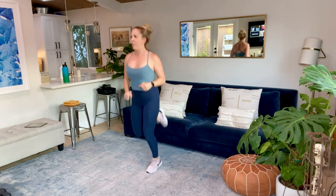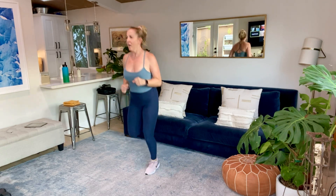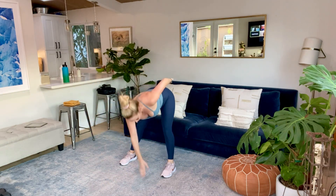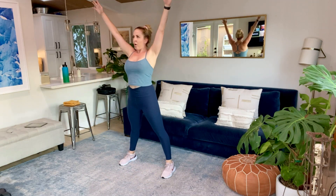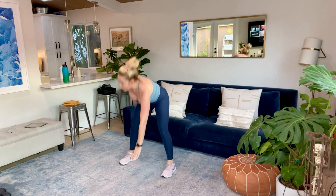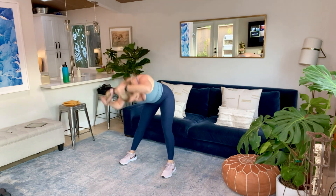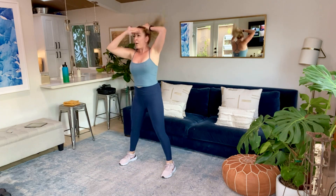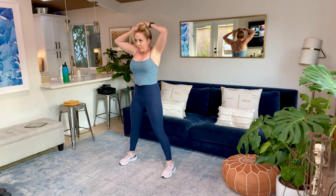Final five, four, three, two, and time. We're doing windmills, stretching it out. Man, my hair didn't even make it through the warmup. Keep doing windmills, I'm going to fix my bun.